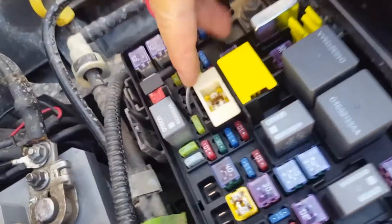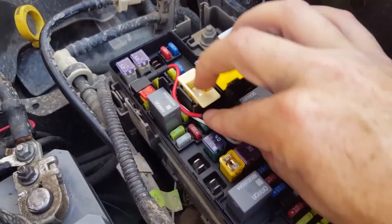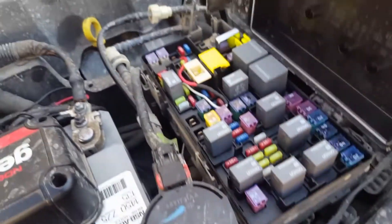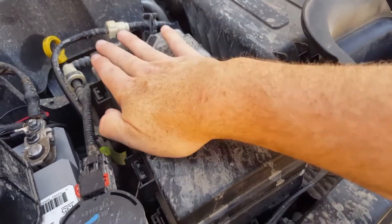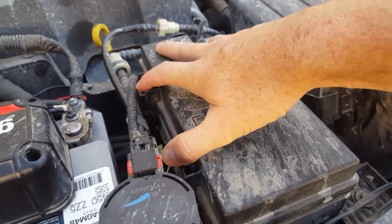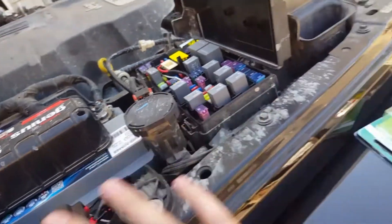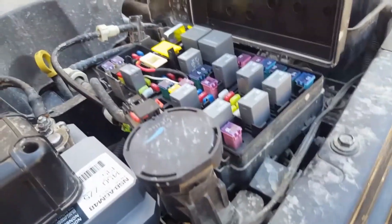It runs down through this hole and I have it folded up in here — just tucks like that. The fuse box then closes, snaps closed, keeping the weather sealing intact, and I have that going into the Jeep for various other electrical.